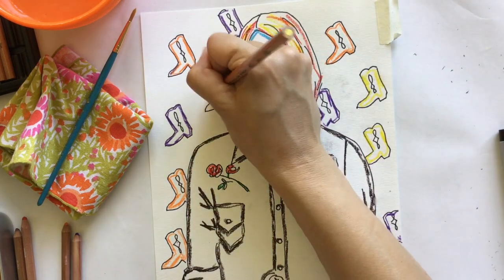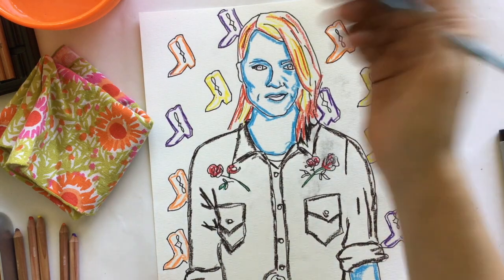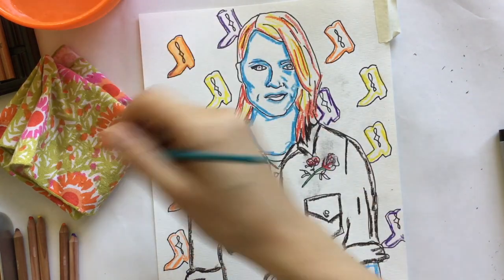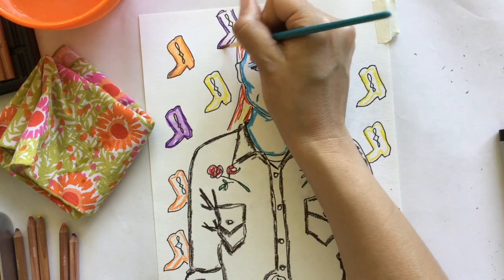One complaint I hear from students sometimes is that their color isn't bright enough. You can see how my application uses thicker lines because I wanted darker colors. But if I want just a light color of red — to make pink, for example — then I'm just going to do a thin line of color.